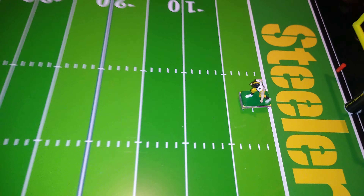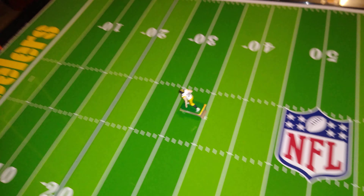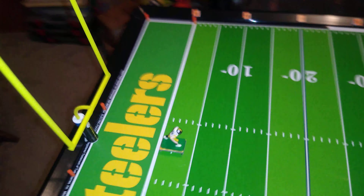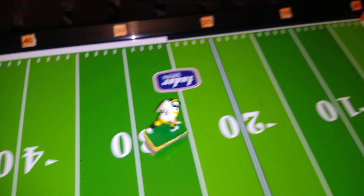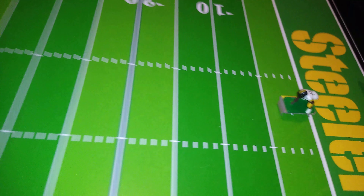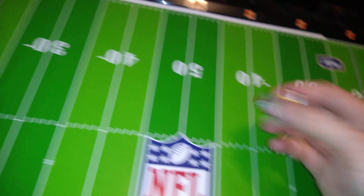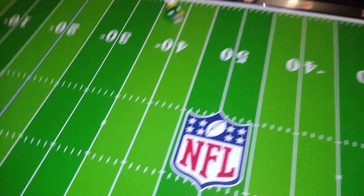Moving on. Here's number 36 — either a running back or a cornerback, possibly both. Just a little faster than any of the others we've looked at so far — that's why he's on a skill player base. Pretty good. Here's number 94, obviously a lineman. He almost fell over on step off there. That's not what you want. Sort of a problematic base, which is why it went on a lineman.